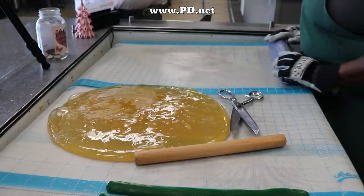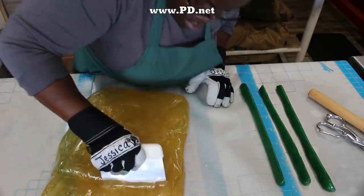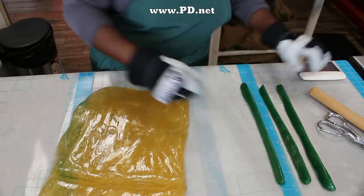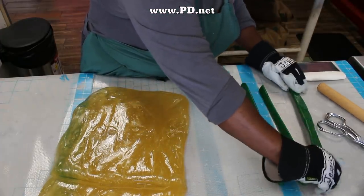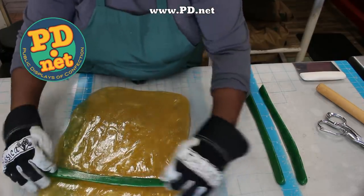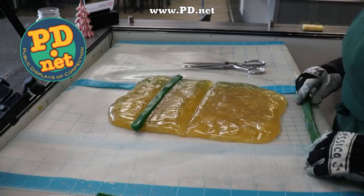We're also going to include a link to the Tally Awards in the description. We're up for Best Dessert Location in Tallahassee, and we'd love you to vote for us — you can find the link there and vote online. Also, if you want to try these candies for yourself, you can go to our website at www.pd.net.